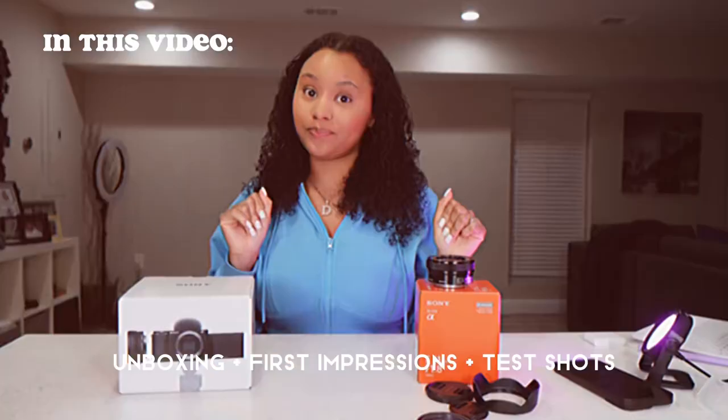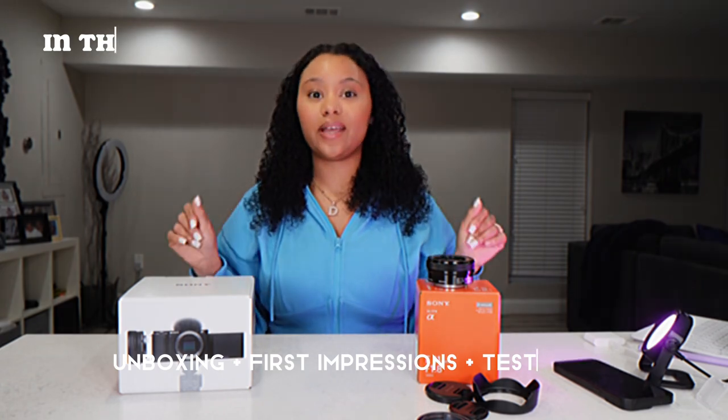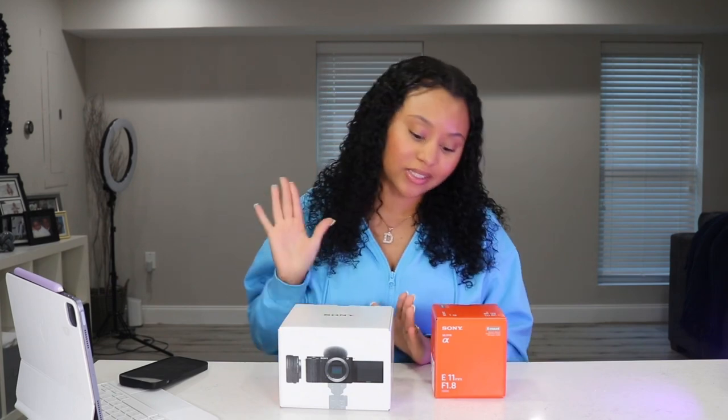Canon, I'm gonna need y'all to step your cookies up because Sony just came correct with this camera. What's up you guys, welcome back to my channel. As you can see from the title, this is going to be a new camera setup unboxing. Today I purchased the Sony ZV-E10 — yes, I went for it, I bought it — and we're going to unbox it along with the wide lens, which is 11 millimeters. We'll also be testing out some footage, so if you're interested go ahead and hit that subscribe button and let's get right into this video.